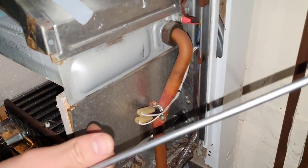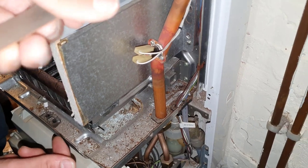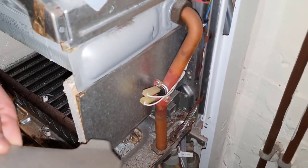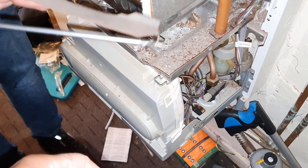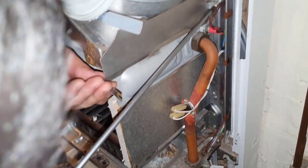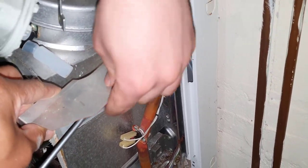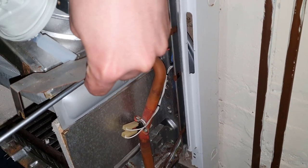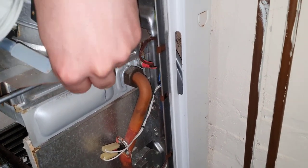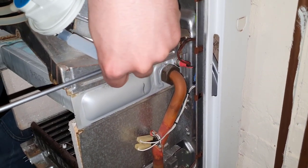This one goes in this way — get your screwdriver on that screw first, try and line it up. Mohammed is getting some great hands-on training working on the combi boiler whilst doing his gas portfolio, so he's getting a nice little bonus today.